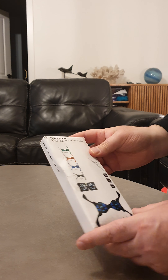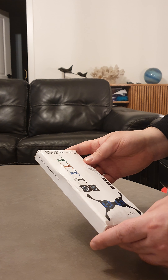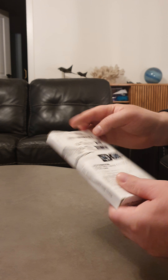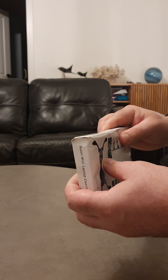So here we have a notebook super mini laptop cooling pad, looks like that. The box isn't great obviously, hopefully it's not damaged.